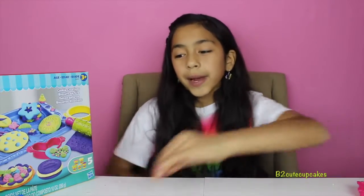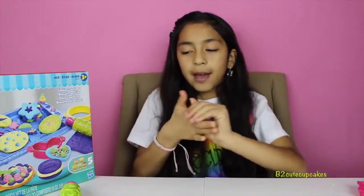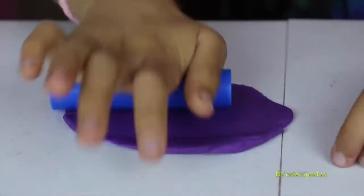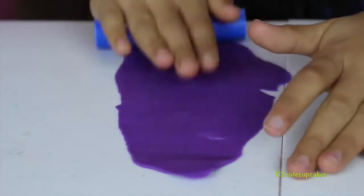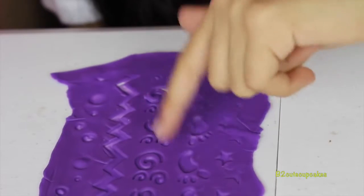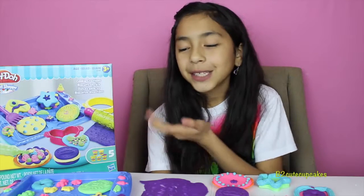For our last activity, we are going to do the little roller pattern. First I'm going to roll out our purple Play-Doh, then let's roll. It has some stars, footprints, squigglies, chevron, and some dots. Here are all the creations I made.